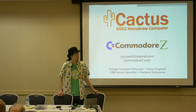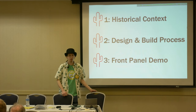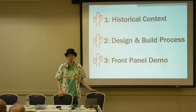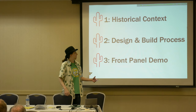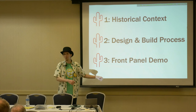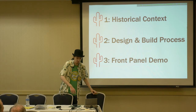I'm going to be talking about my homebrew 6502 computer in three parts. I'll give you some historical context — that's the part I assume plenty of you will already have some bits and pieces of. After that, the design and build process, and then normally I'd do a front panel demo, but I've kind of reduced that part. I'm still going to explain a lot of the features and functionality.